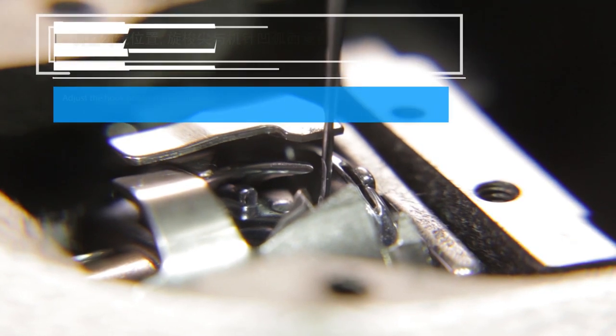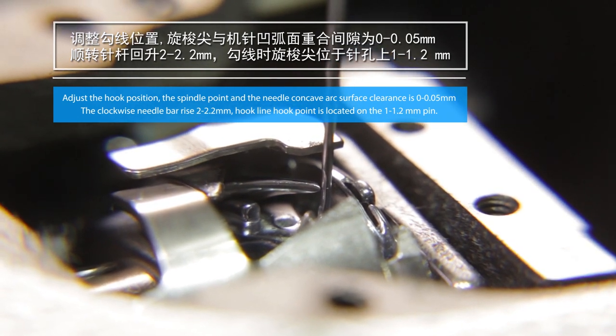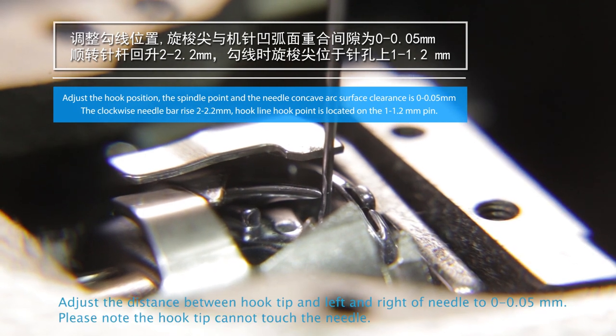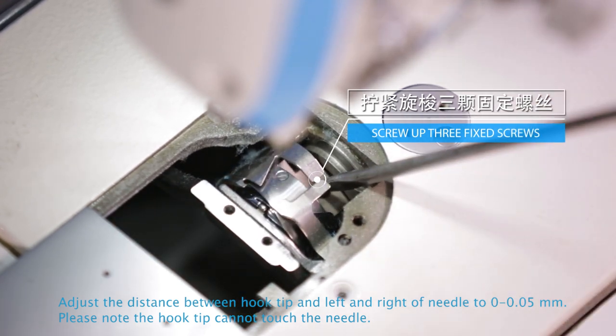When the needle rises back up from the lowest point by 2-2.2mm, adjust the hook tip to 1-1.2mm above the needle hole. Adjust the distance between the hook tip and the left and right of the needle to 0-0.05mm. Please note the hook tip cannot touch the needle.